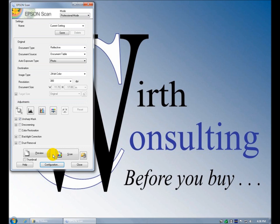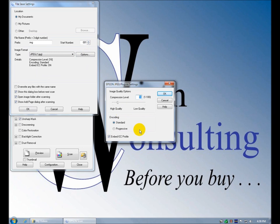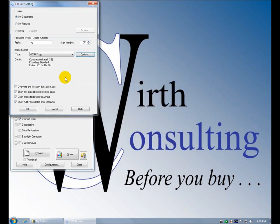Everybody seems to have trouble scanning, but if you buy this thing you should probably know about scanning already. Color, black and white — image type: office mode, professional mode, home mode. I assume the higher up you go the more features you get. Sure enough — document type: you can do film or reflective, ADF single or double sided, photo or document, color, grayscale, black and white. Scan up to 9600 DPI, various document sizes, all kinds of adjustments — sharp mask, backlight, dust removal.